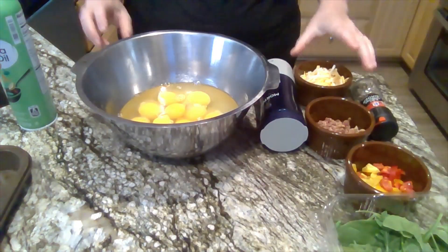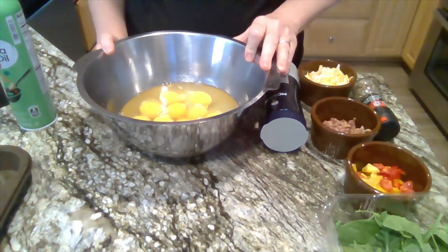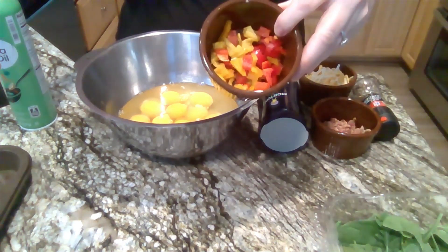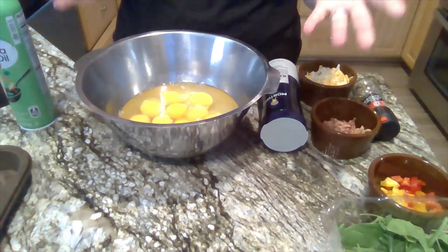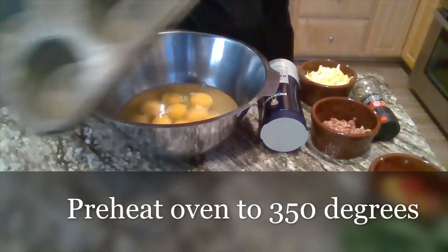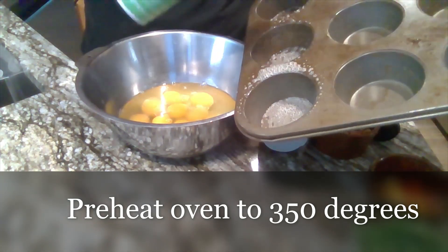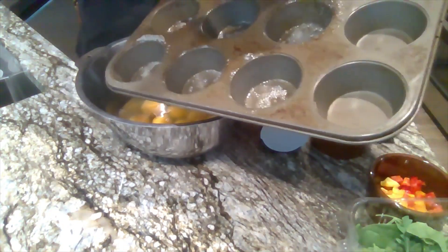The thing that I really like about these is that you can make all kinds of different muffins in one setting. So if you don't like peppers, you don't have to add those onto your muffins. The first thing that I do is wash my hands and preheat my oven to 350 degrees. Then I take my cooking spray and spray the muffin tin so that the eggs won't stick when I take them out.